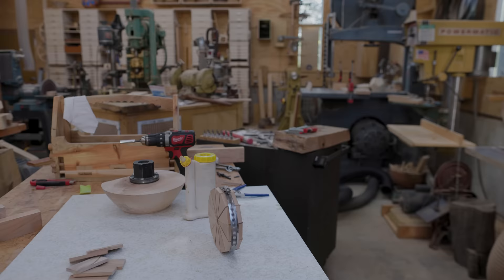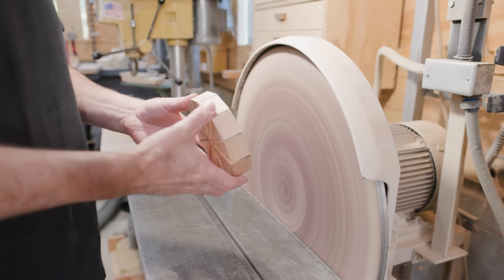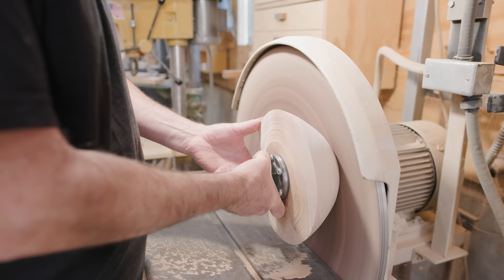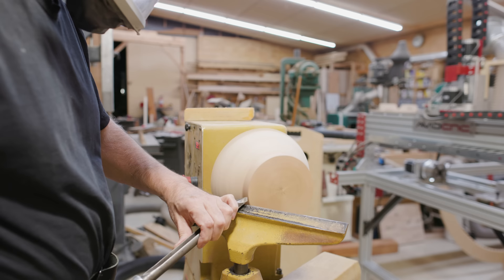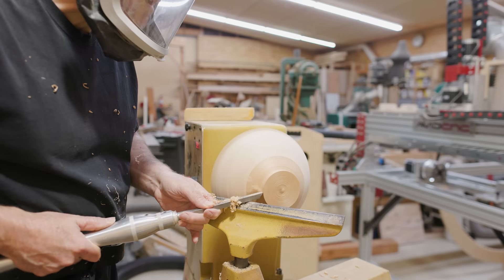Now the ring is dry and I can see how it works on the bowl. I need to sand the face that's going to be glued to the bowl so it's nice and flat, and I need to sand the bottom of the bowl so it's also nice and flat. Then those two pieces can be glued together — this is pretty straightforward. Now that it's attached, I can turn a new bottom for the bowl, and I have lots of nice material to work with. I made a tenon for the chuck.